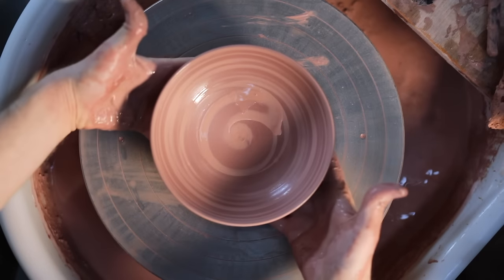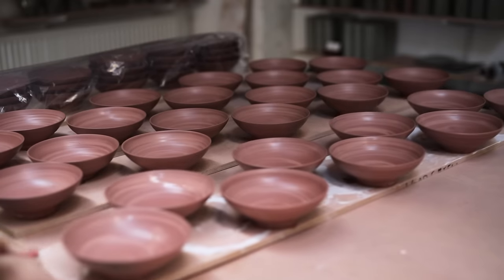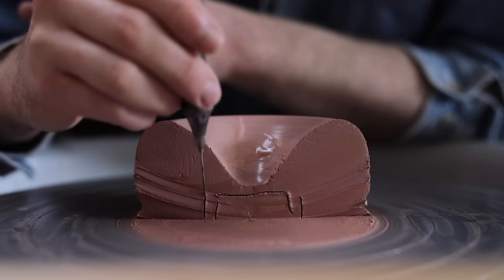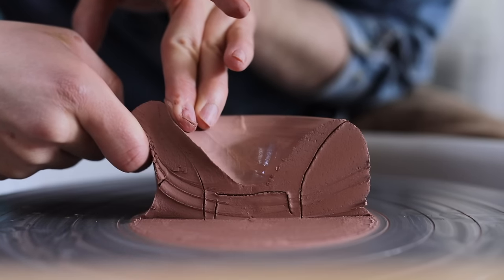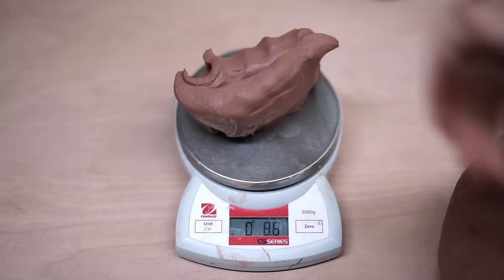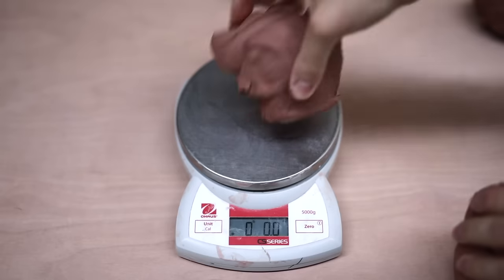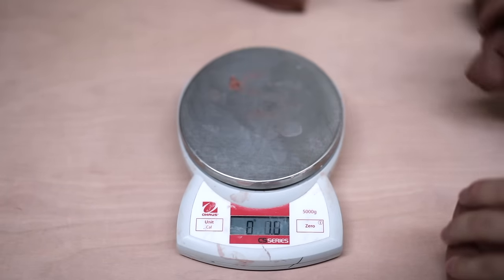Throwing bowls is the topic of this beginner's guide video. I'll show two different ways of making them, together with discussing many other points such as how to form the interior curve and how to distribute the clay so that you can trim a nice tall footring. This video won't go over the centering process much, but I'll leave some links in the description to other beginner's guide videos, each specialising on one particular topic.